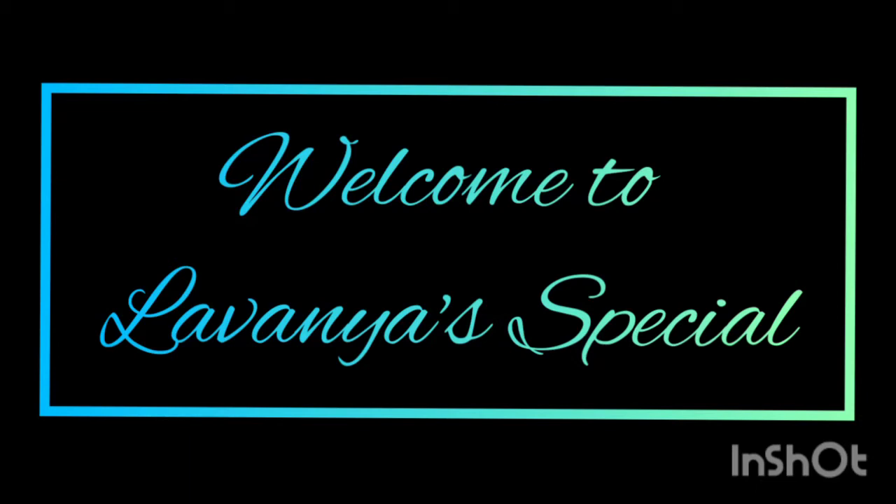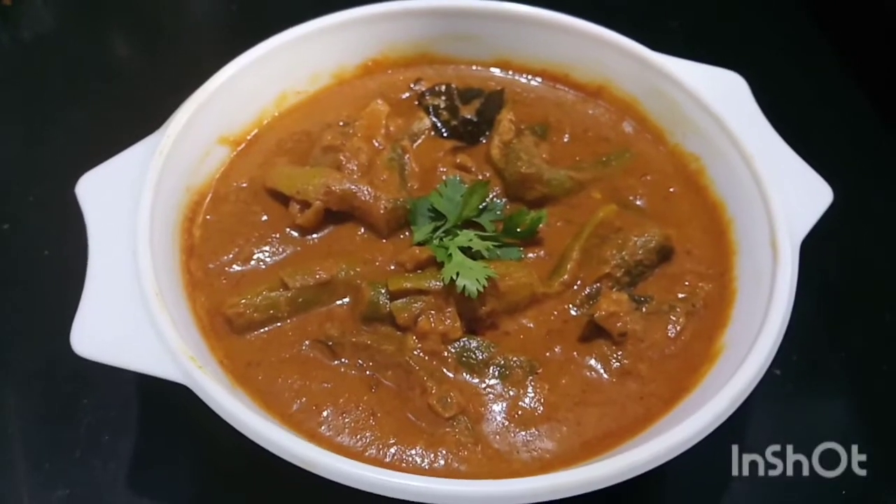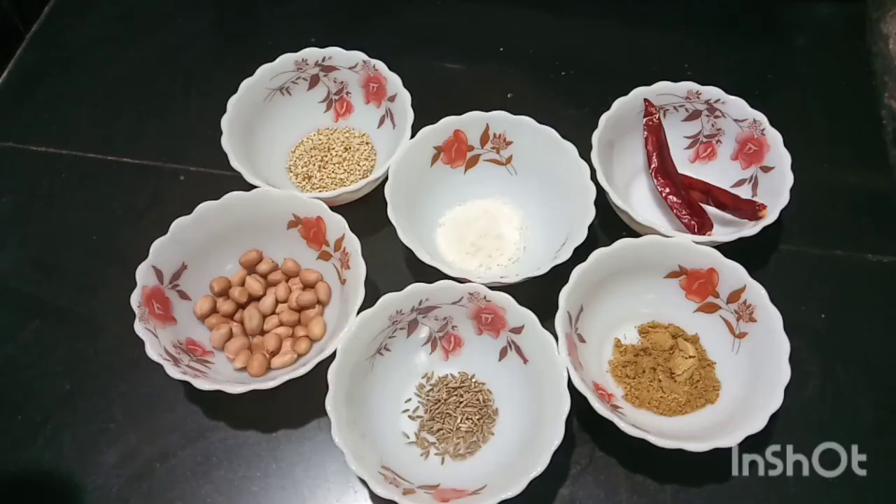Hello friends, welcome to Lavanya Special. This is a good day to prepare the masala sauce. It is very tasty and we will choose a little more.